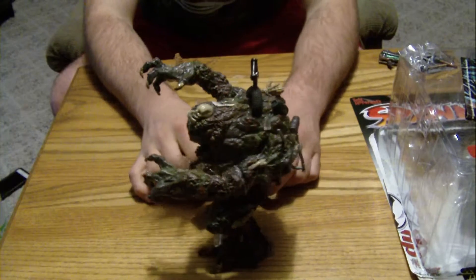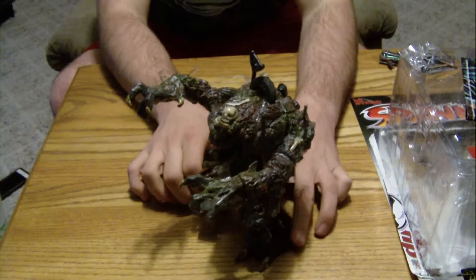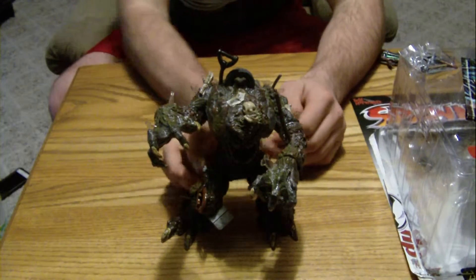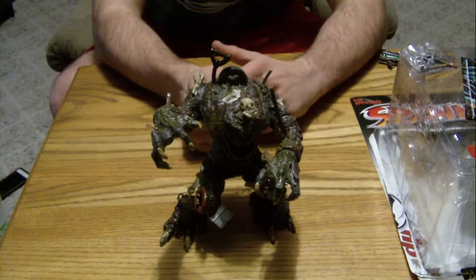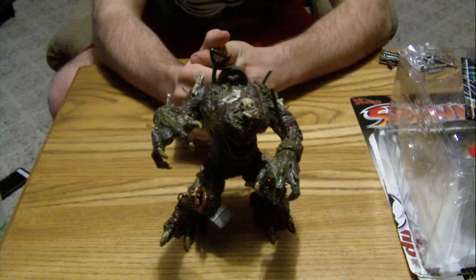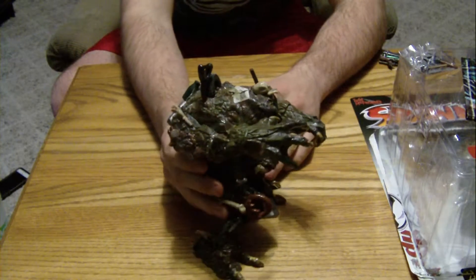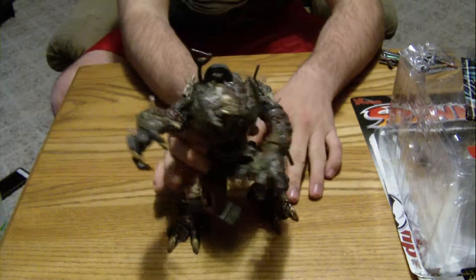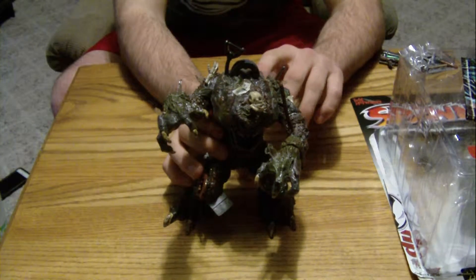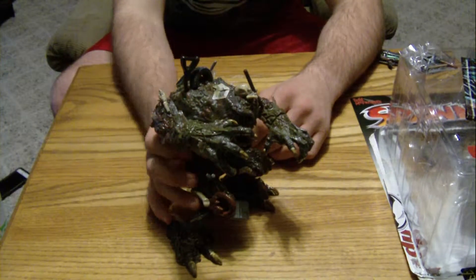One kind of — I don't know if 'unspoken feature' is the correct term — but a feature about The Heap, obviously being a garbage monster, is it smells like trash. It looks like trash and it smells like trash. At first I just thought it was all the paint on him to give him the detail that he has. But apparently one of the features was that it stunk, to add to the effect, which is really, really cool.